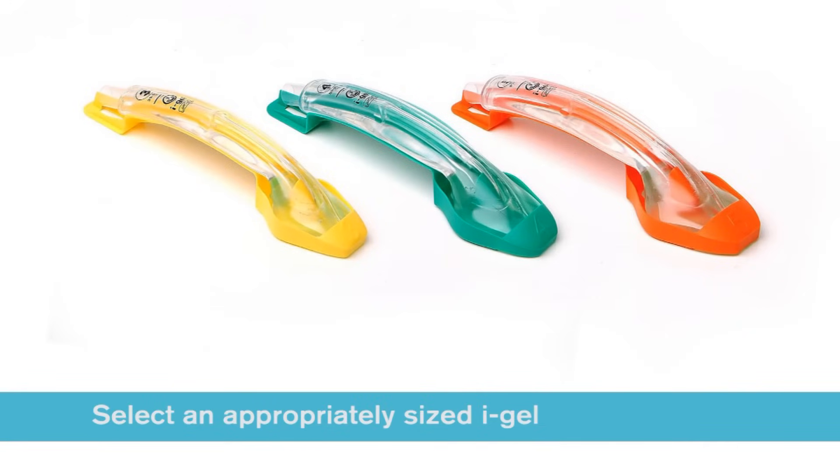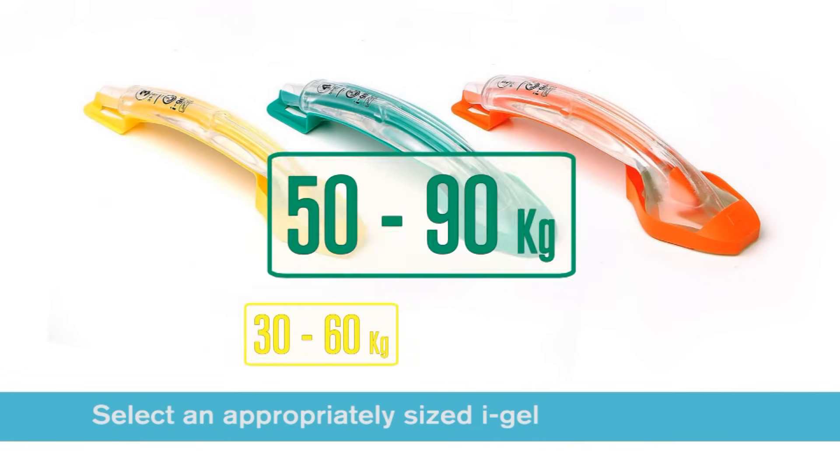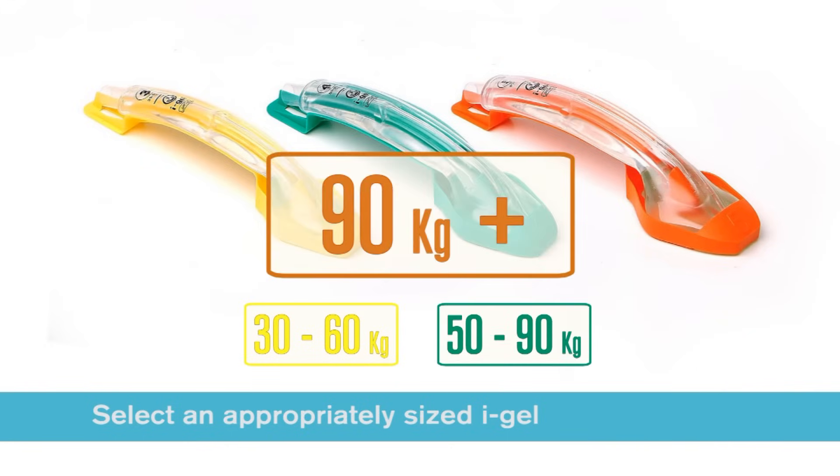Select the appropriate size iGel according to patient weight. For patients between 30 and 60kg, a size 3 should be selected. For patients between 50 and 90kg, a size 4 should be selected. And for patients above 90kg, a size 5 should be selected.